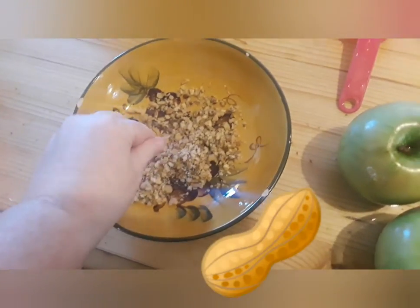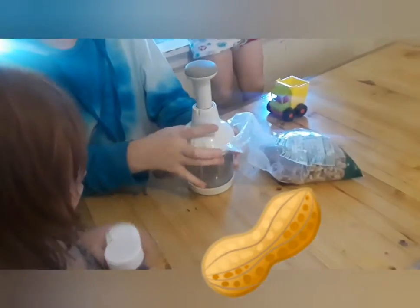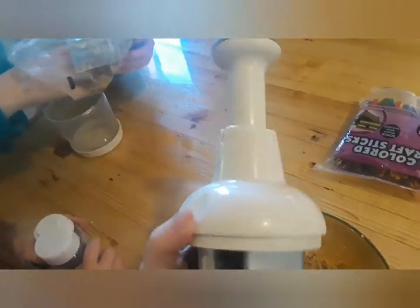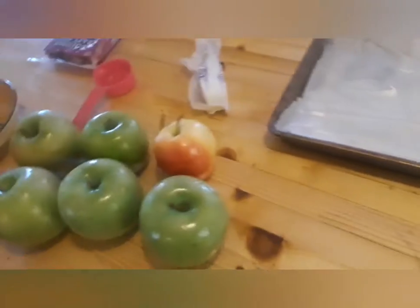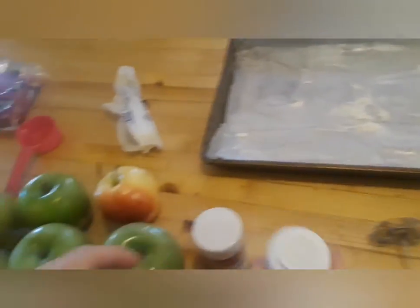Shauna's chopped up some nuts using a Pampered Chef chopper. We've also got chocolate chips and all kinds of sprinkles — red, black, and purple — for decorating the apples.